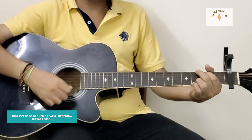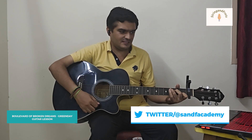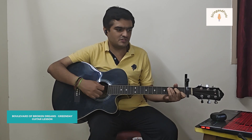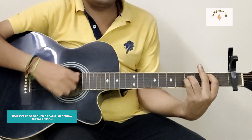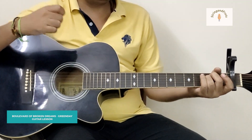You repeat C, G, D, Em three times. Then C, G, Em — and for the last line of the chorus, 'till then I walk alone,' you just do C, G, and then go for the B power chord. Strum it 1, 2, 3, 4, 5 times, and then go back to Em, G, D, A.